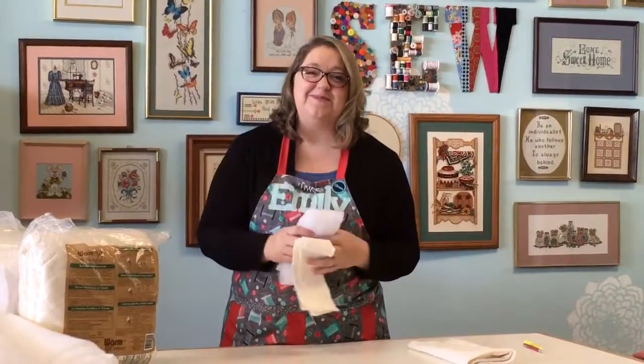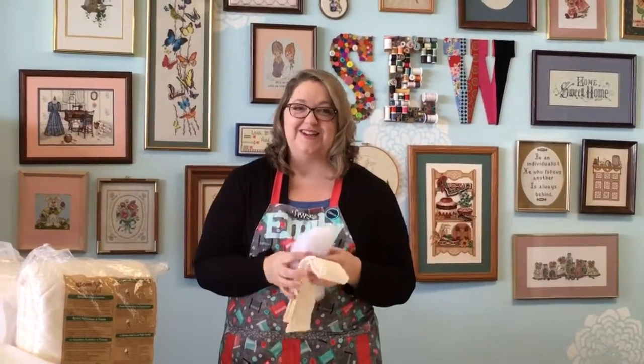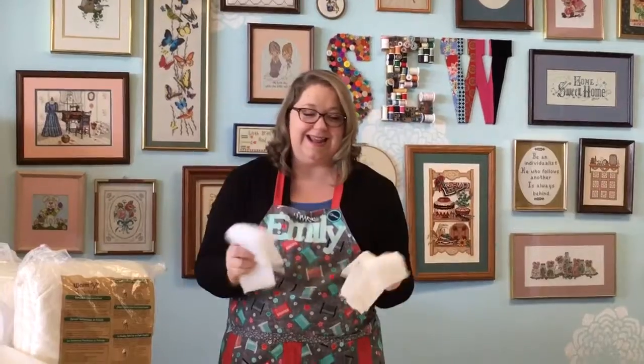Hi, my name is Emily Bruno and I'm coming to you from Abbey's Attic Sewing Studio here in San Antonio, Texas, and we're going to talk about batting.